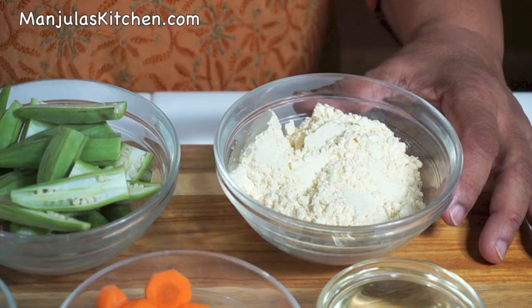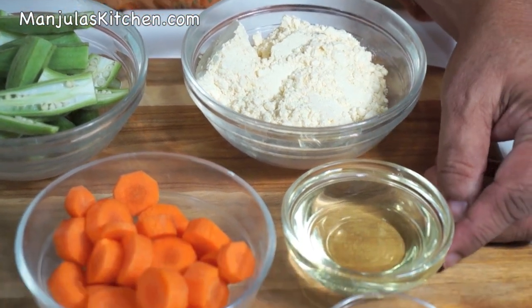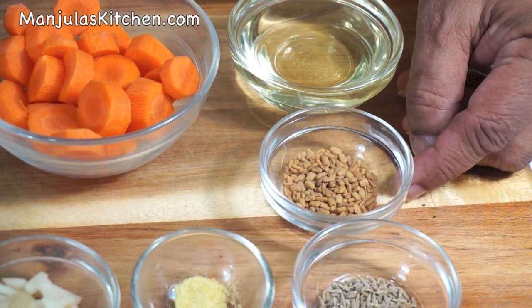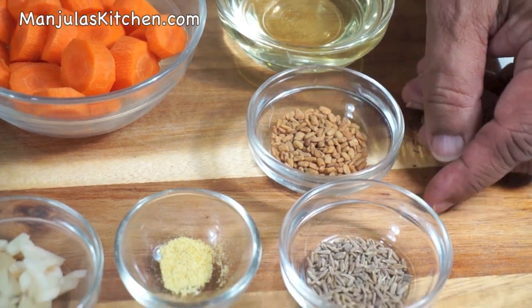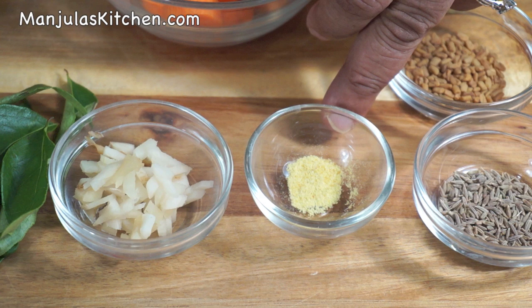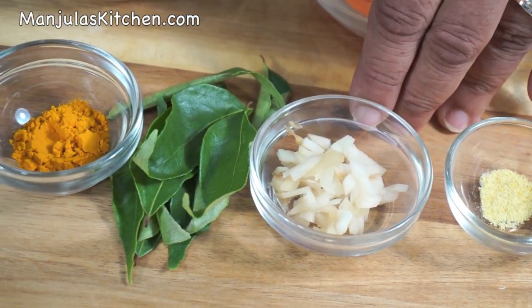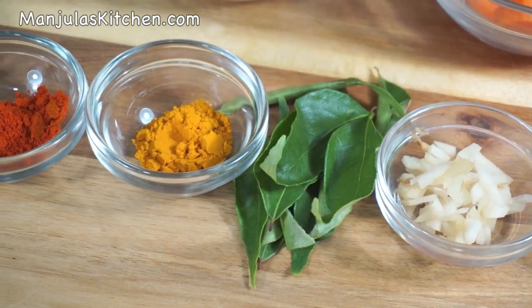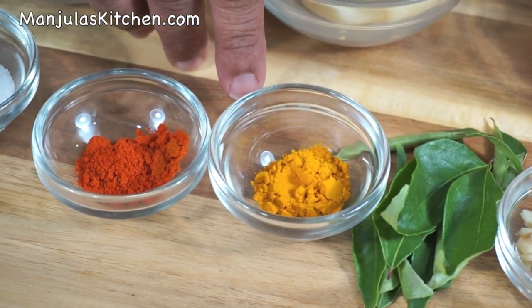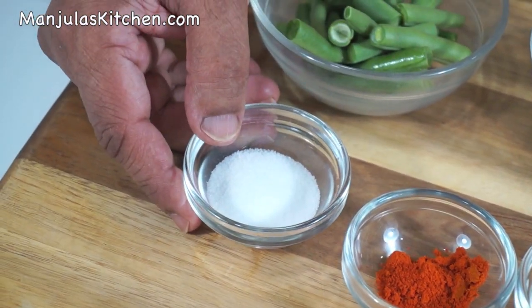This recipe will serve 3. To make Sindhi kadhi we will need 1.5 cups of besan, 4 tablespoons of oil, 1.5 teaspoon of fenugreek seeds, 1.5 teaspoon of cumin seeds, 1/8 teaspoon of asafoetida, 1 tablespoon of chopped ginger, about 8 curry leaves, 1.5 teaspoon of turmeric, 1.5 teaspoon of red chilli powder, and 1.5 teaspoon of salt.